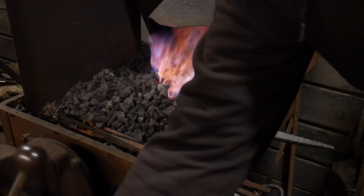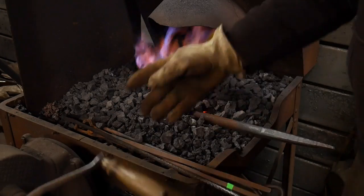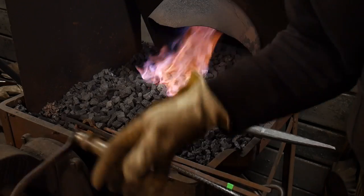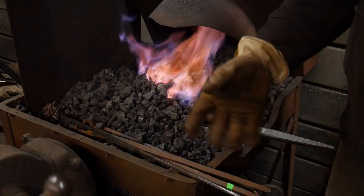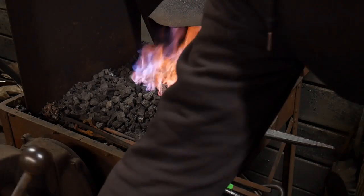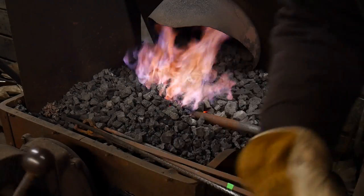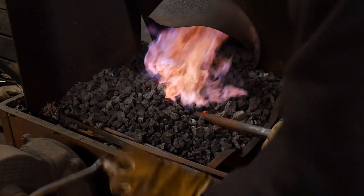Earlier I used a piece of 3/8 rod and put it in there, and within maybe a minute — under a minute — it ended up getting up to a point where it was just a nice glowing orange, just a hot orange color. You really can't beat that.